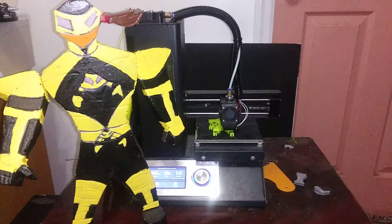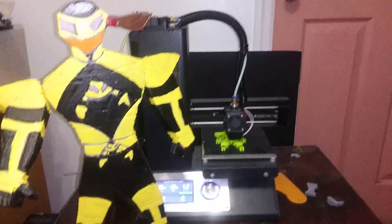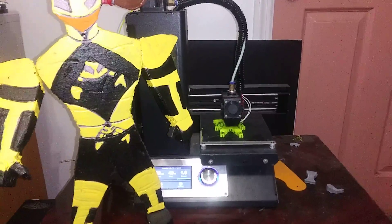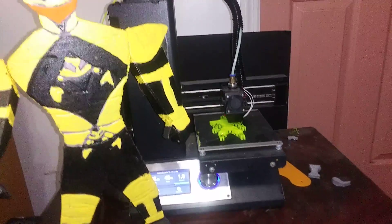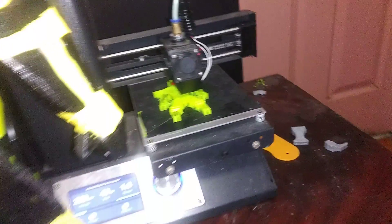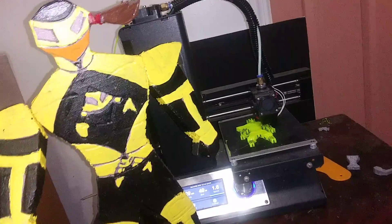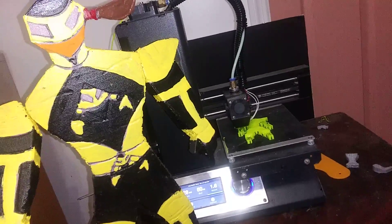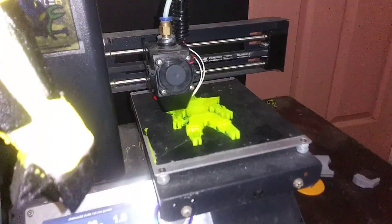Welcome everyone to another work table. Today I'm happy to finally announce that the first ever Diamond figure is in the printer. You can see there — this is the first run ever for this character. He's the lead of the Diamond Series, with Flight Man, because they're the co-leads; it's a duo show. I did want to show a quick sneak peek of the character finally being done — he's being 3D printed as we speak.